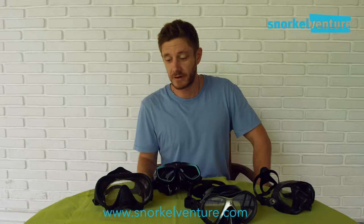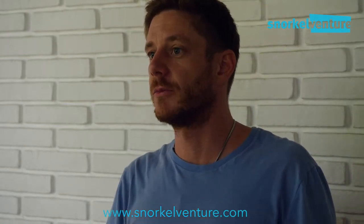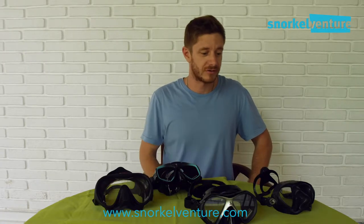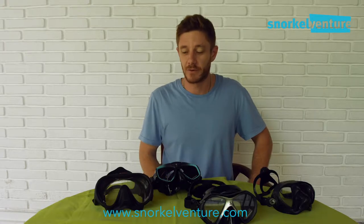Hey guys, Alex Lindblom here from Snorkel Venture and Dive Safari Asia, with a new project where we're going to talk about different equipment — whether it be underwater filming, photo, snorkel gear, or diving gear. We'll try to get the information out to you as quickly as possible so you don't have to waste time watching these videos. Today we're going to be talking about masks and how to choose the best one.